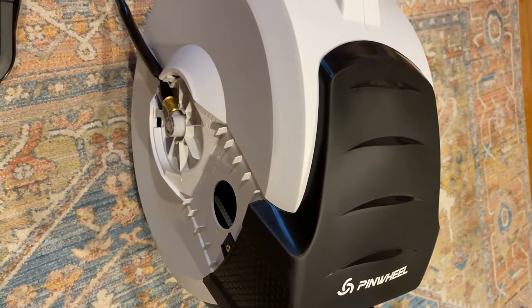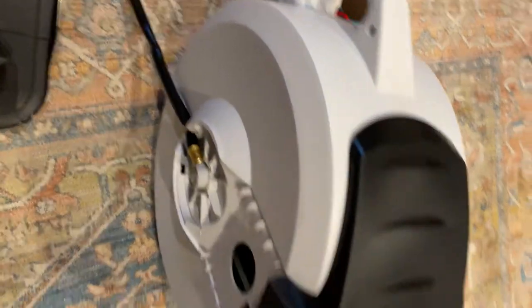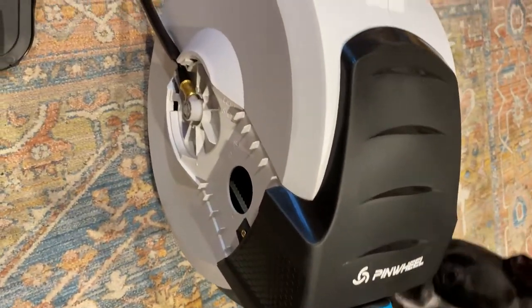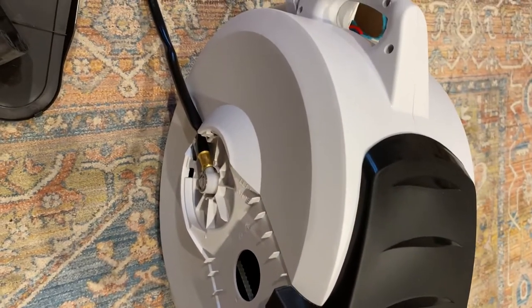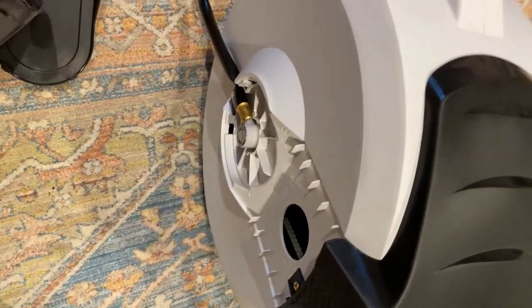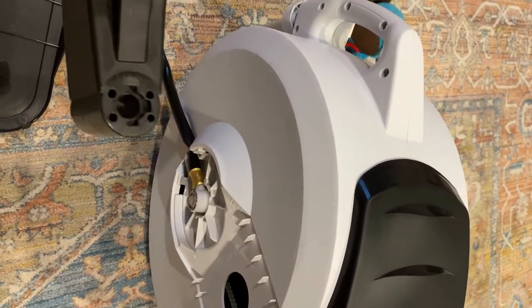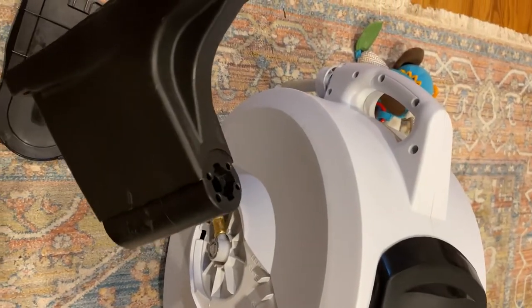My wife and I are putting in a hose or a faucet in our garage, which we don't currently have, and we don't want to have a mess of hose in it, so this will go close to the ground. I have one of these on the back outside of my house. The garage isn't heated, but I don't think it'll freeze in there.